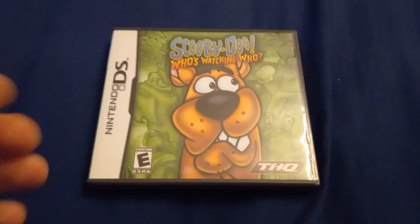So here's the first one, Scooby-Doo Who's Watching Who. Here's the front, spine, back.